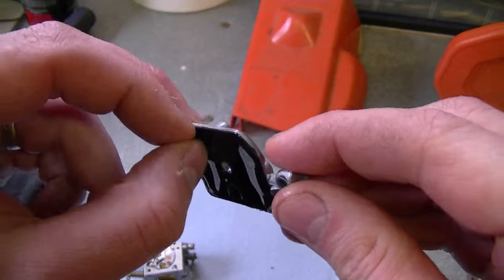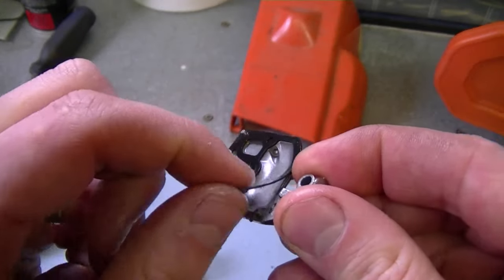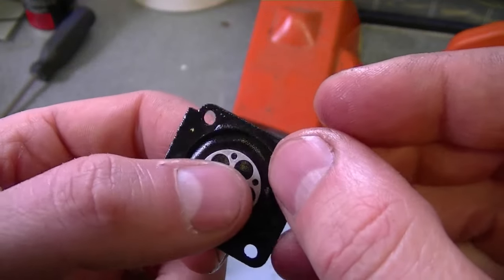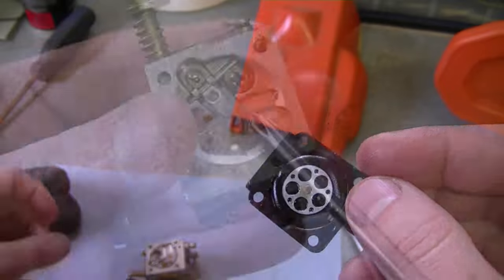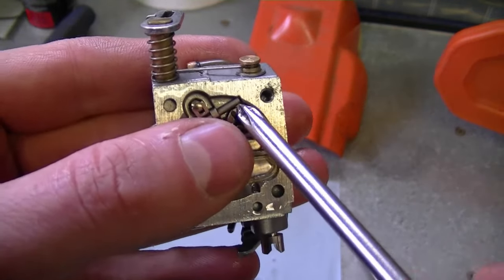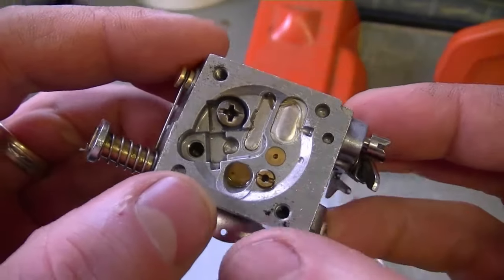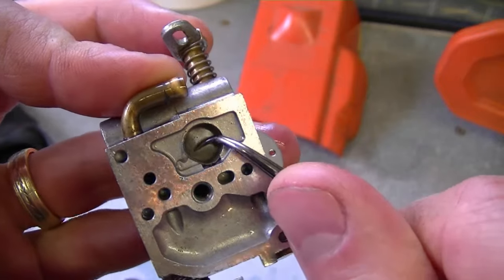This cover is the pump diaphragm — it may still be good, but I'm going to put in a new carb kit anyway. Then remove the gasket. Now remove the metering diaphragm from this cover — this one could have been good a little while longer, but I'm not going to take a chance; it's going to be replaced and it comes in the kit. Loosen the screw here to remove the needle — you don't need to remove this screw totally, just loosen it enough so the pin holding the needle lever can slide out. Make sure not to lose that little spring.